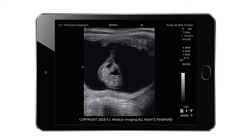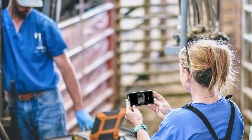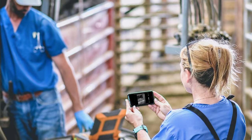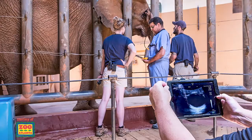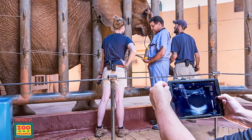We pioneered the first ultrasound app, EvoStream, which sends a wireless image to up to four mobile devices and allows the rest of your team to view the exam from a safe distance as you scan. This feature is ideal for teaching, as well as in scenarios such as zoos, where only the necessary staff are in contact with the patient.